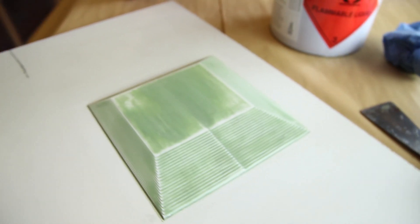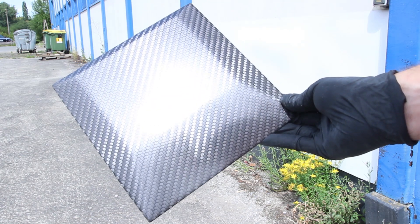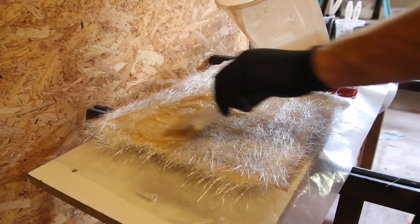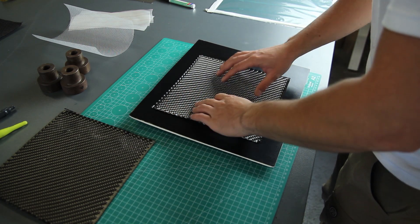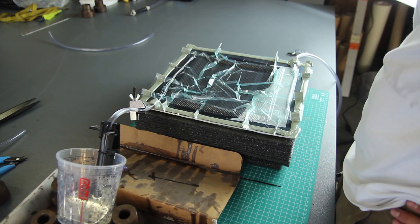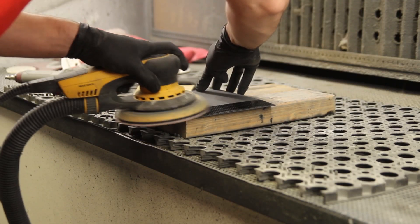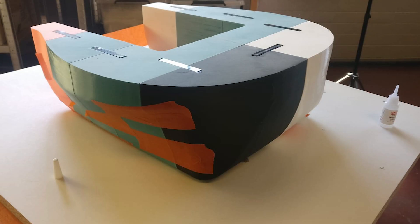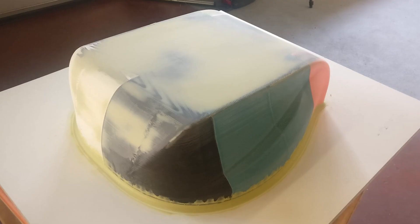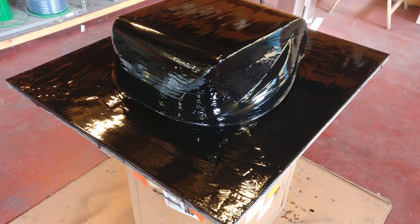Hi everyone, my name is Mathieu and in this tutorial I'll explain a bit more about going from a 3D printed part to a carbon fiber part. We'll go through some steps: making the molds, then making the part itself using carbon fiber and the resin infusion technique. After that, I'll show you all the steps of the sanding in detail. This process can also be duplicated on bigger parts, but for this tutorial I'll keep it simple on this smaller part.